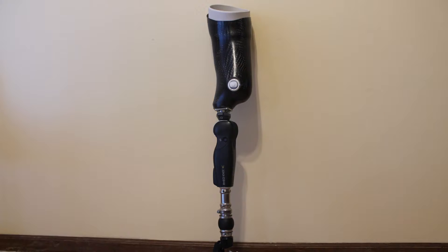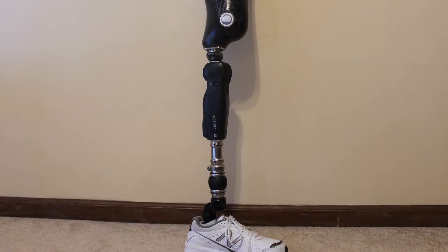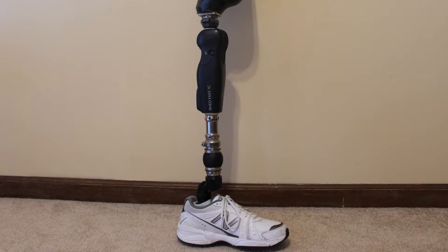This knee also features a hard lock mechanism, activated by a button on the side which I'll show you in a minute. This mechanism allows you, when standing, to lock the leg so you don't have to worry about it giving out on you, and you can relieve some of the weight from your good side.